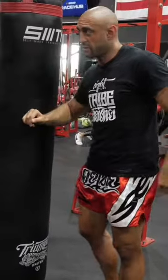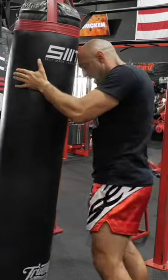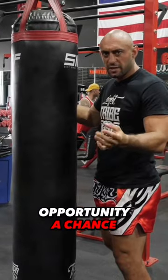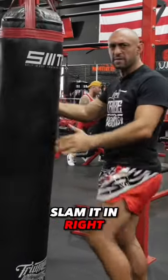You want to feel the kneecap go inside. From here, sometimes I would step back. If you just lift it like that, you can, but it's a lot less power. If you have the opportunity, a chance, when you're fighting, ideally you want to step back and then boom, slam it in.